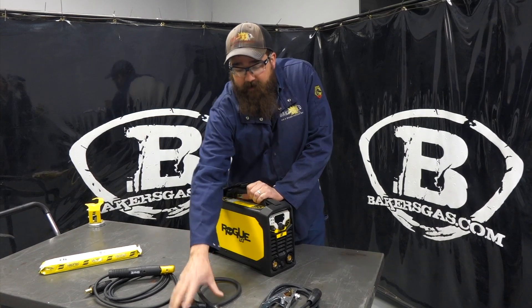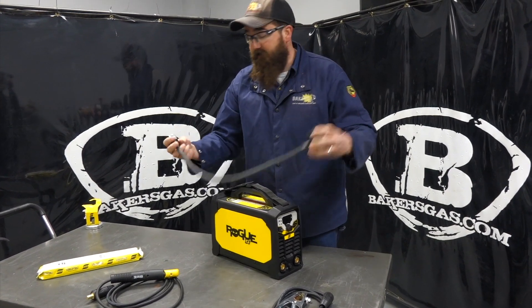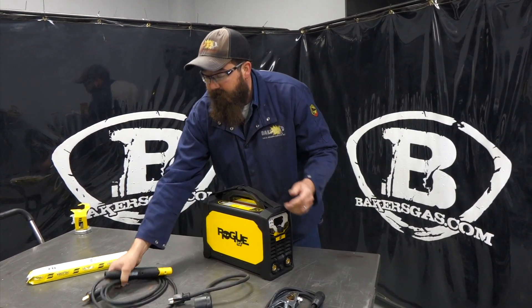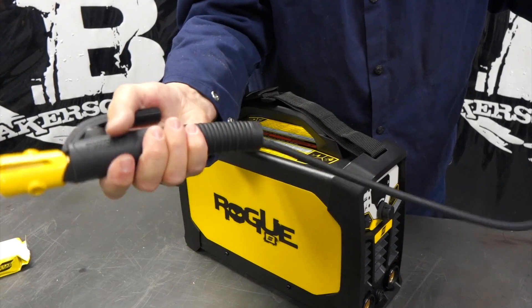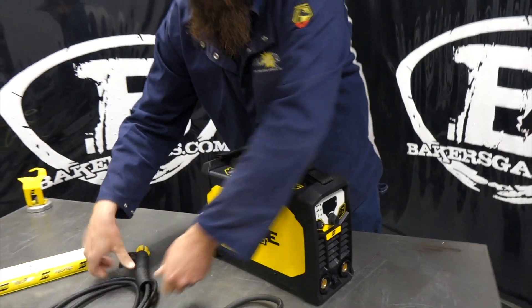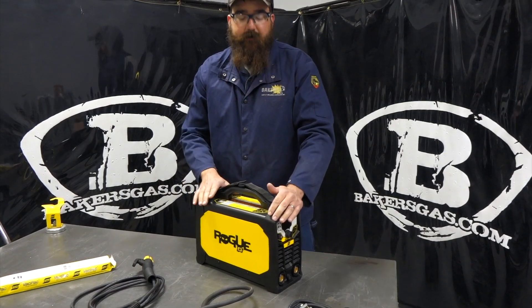It'll do 110 and 220. Comes with an adapter cord — on the back end it has the 220 plug, and then you put it into this adapter and you can run 110. Comes with your stick electrode holder, which is a pretty nice Tweco-style stick electrode holder. Very durable in the hand, feels nice, pretty comfy. They all have the 50mm DINs for good current transfer. You get your ground clamp, and that is basically everything that comes with this unit.